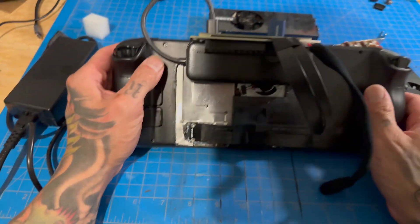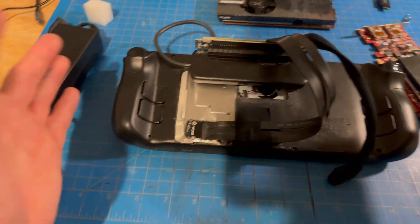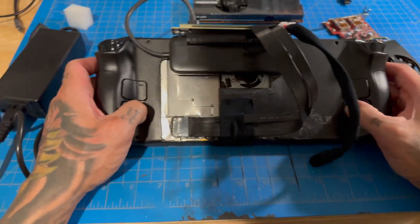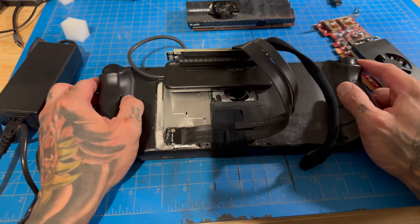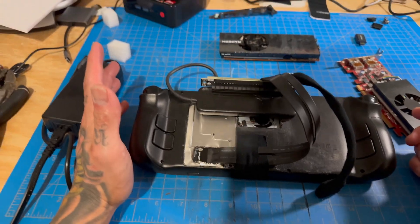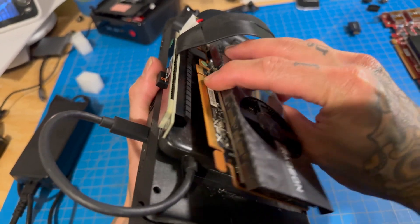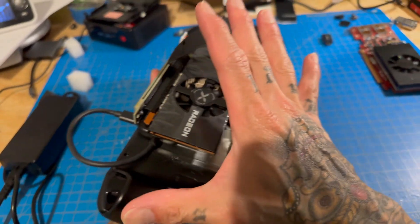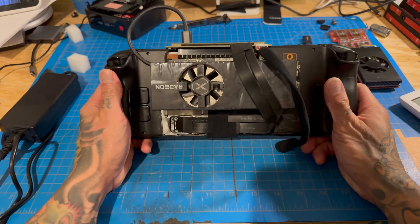Long story short — your boy failed. I can't get it to work. I've tried everything I can think of, gone through every Reddit post, tried all the Bazzite configurations, reinstalled Chimera about five times. Windows works great with this setup but you can't use the native screen, so that doesn't help. I'm scrapping the project entirely — unless someone comments below with a fix, in which case I'll retry it. I really hoped this would work. It would have been cool to have a graphics card attached to your Steam Deck.